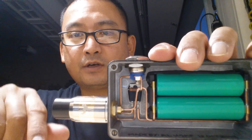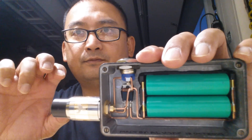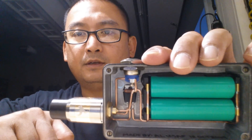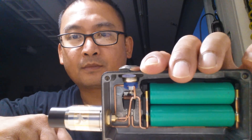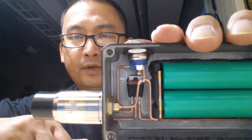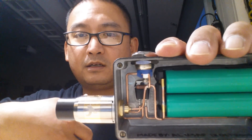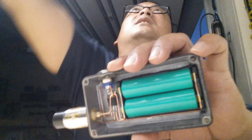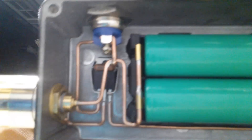I highly recommend using flux when soldering. I know some solders already have flux in them, but that's just not enough. It's better to use a flux paste or liquid flux — much better. And after you solder, use isopropyl alcohol with an acid brush to clean your connections and remove the flux residue. As you can see, everything is somewhat shiny.